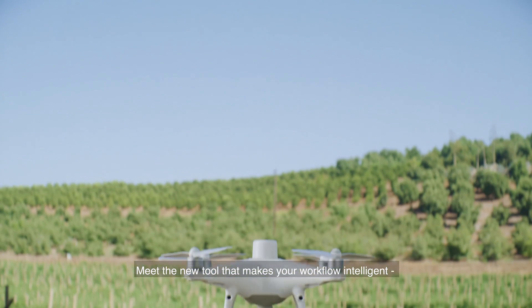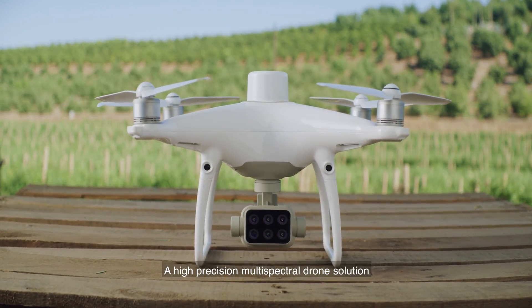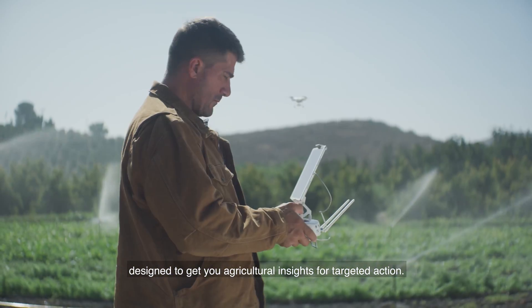Meet the new tool that makes your workflow intelligent: the DJI P4 Multispectral. A high-precision multispectral drone solution designed to get you agricultural insights for targeted action.